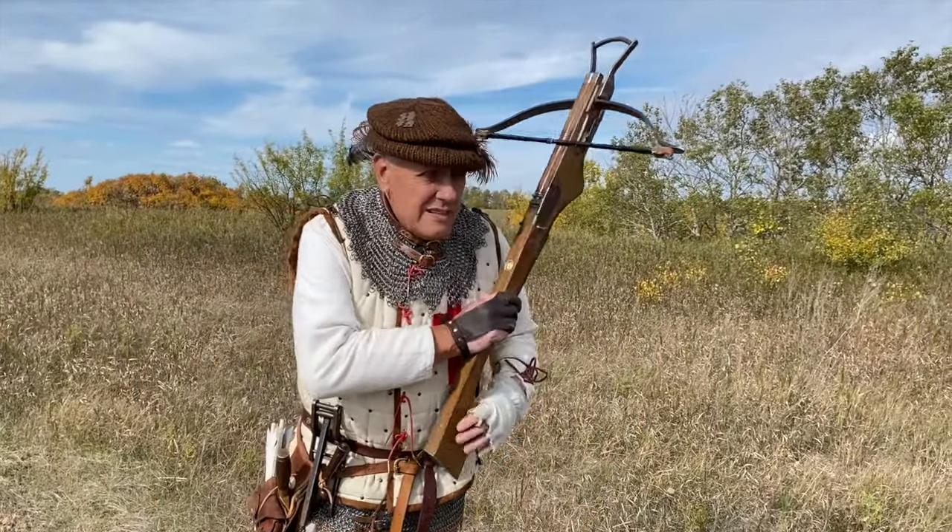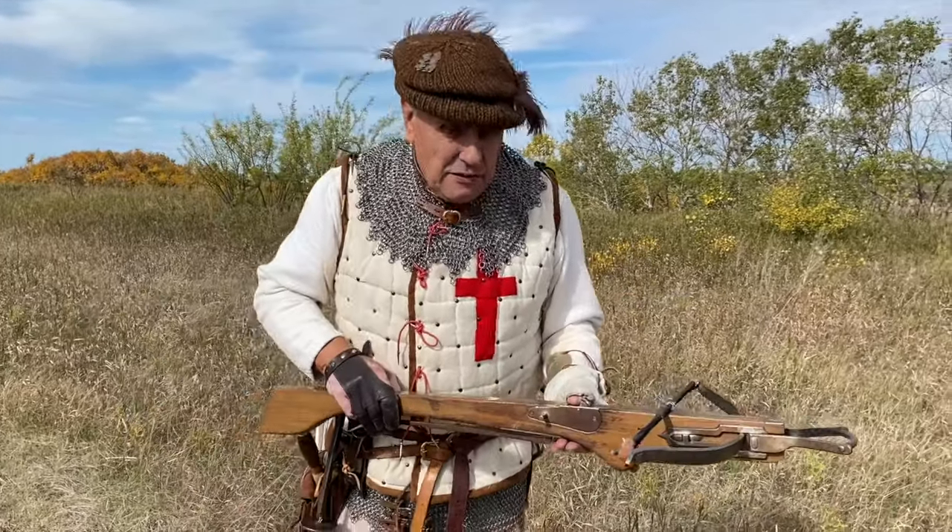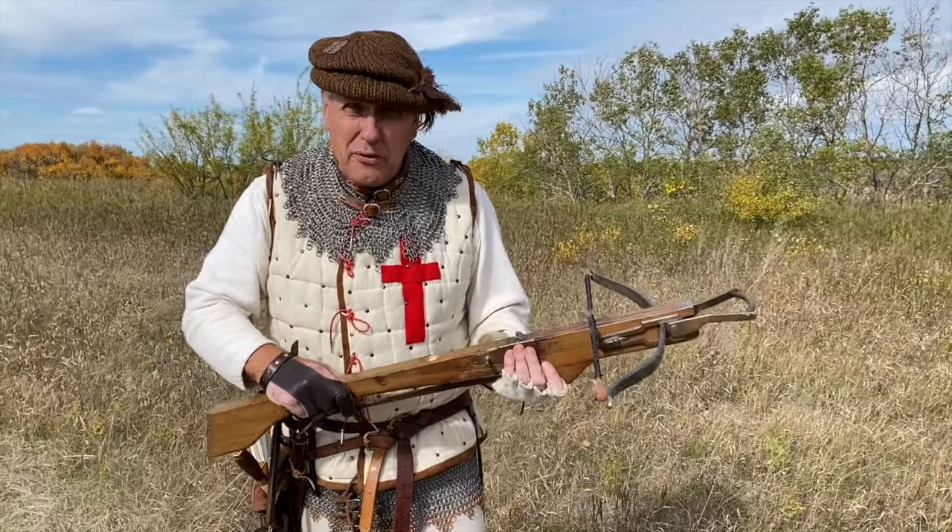What we have here is a small or medium-sized crossbow, 15th century, Wars of the Roses period for sure.